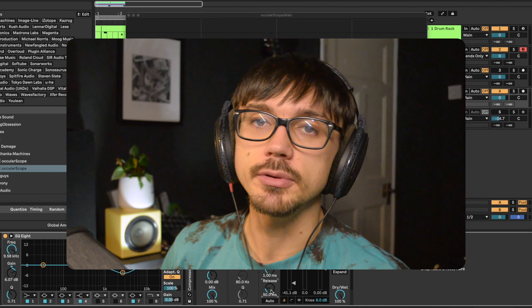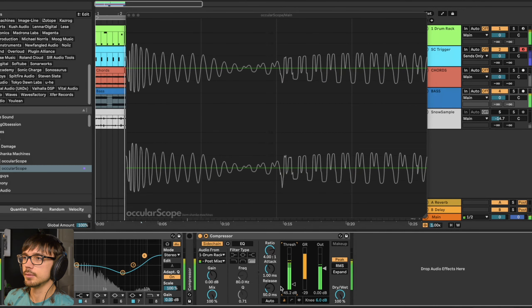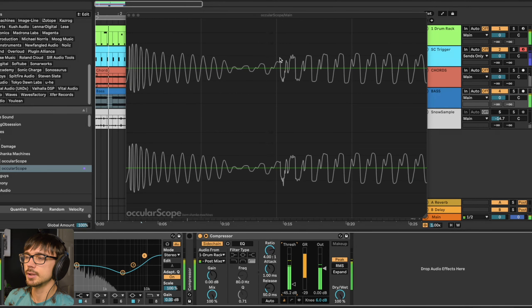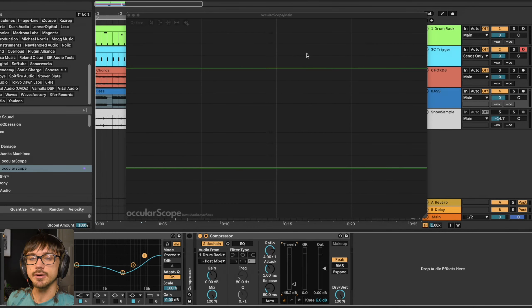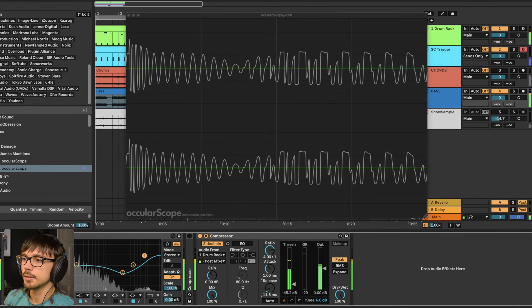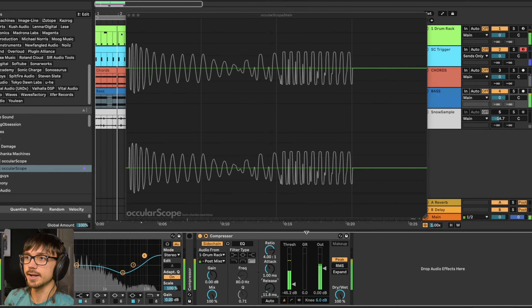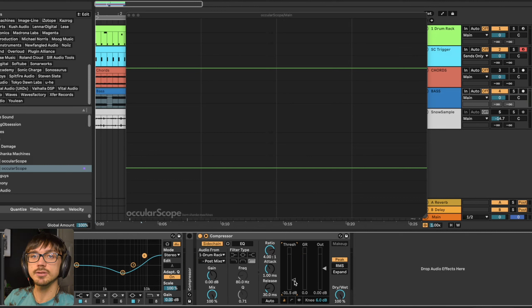This can also highlight one of the problems with using sidechain compression in the regular way. You can see the kick drum looks very nice at the beginning but when it fades out we get this dip — just before the bass starts to really come in. As you can hear it creates a slight gap between our kick and our bass. If we try to bring the release down we can fix this, but eventually we'll get to that point where we start to add distortion before we can completely fill that gap.